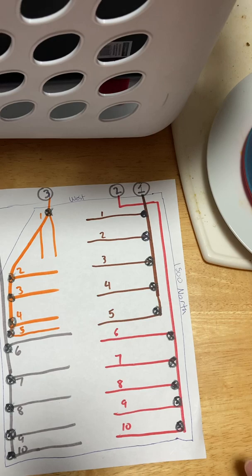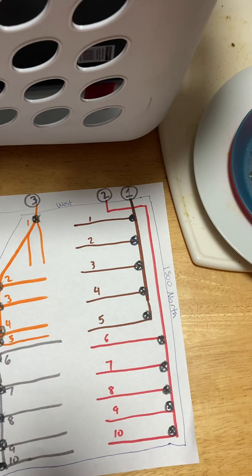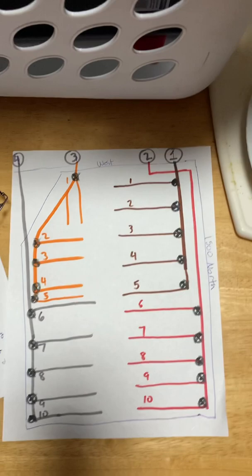Seven and a half gallons per second works out to about 27,000 gallons of water per hour. So when they say you have four hours worth of water, you basically have four times 27,000, which is 108,000 gallons of water. I never used a full one foot per second.